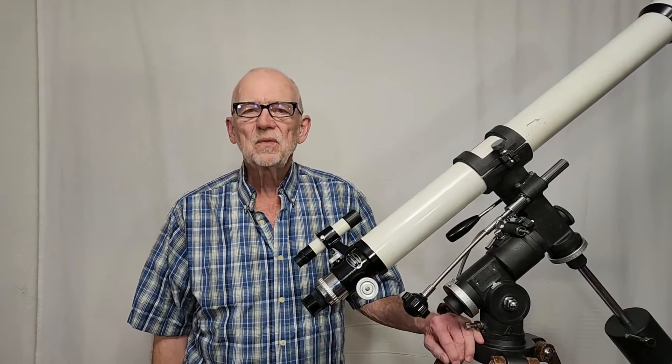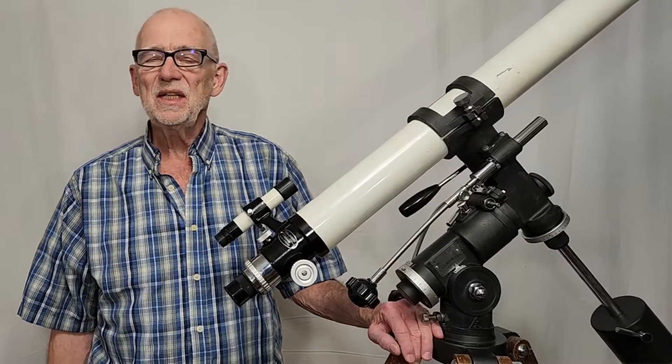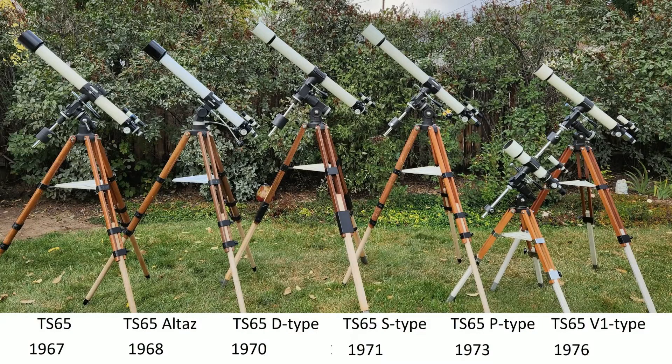Hi, my name is Dave. Today we're going to have a look at the entire line of Takahashi TS-65 telescopes. These telescopes date from 1967 through the mid-70s. I hope you enjoy having a look at these fascinating telescopes.